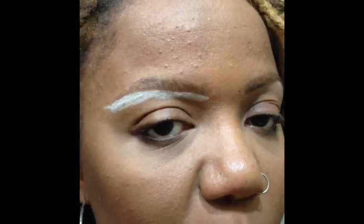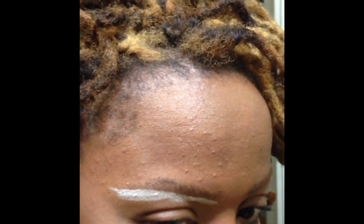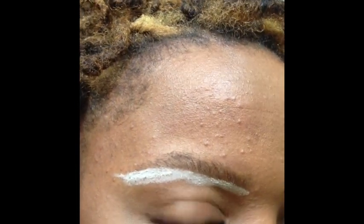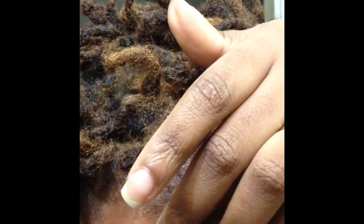So then we get into the next phase. After I highlight under my brow, I then take a pair of tweezers. Today I am using slanted tweezers. I just go in — I can see the hairs that I want to get rid of that I have highlighted in white. So I just go in and get rid of those hairs.